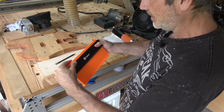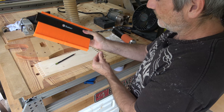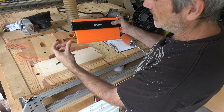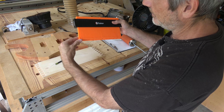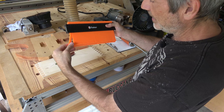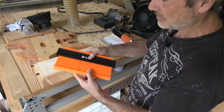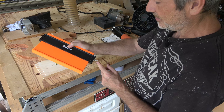I think it seems to be sturdy. Obviously these are plastic, so you could break them, but I'm bending that pretty far and it's no problem. I'm sure I could break it if I tried really hard, but they're plastic and I don't think you could expect much better. It seems pretty good. The lock feature is really nice.